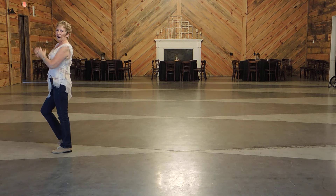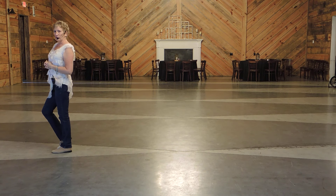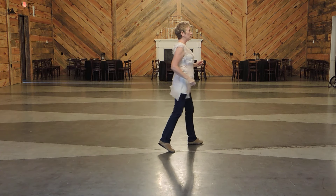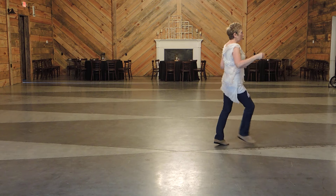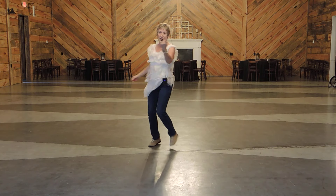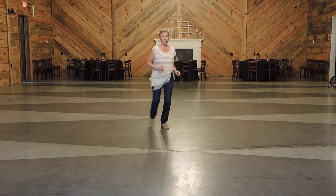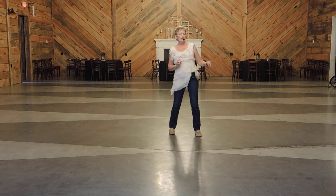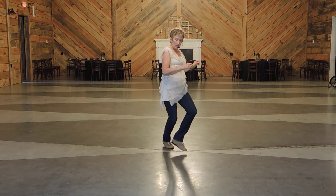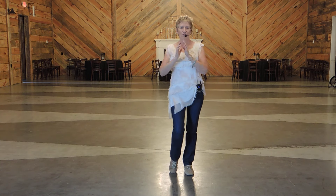Here we are on wall two. Let's do a quick one through on wall two, and we'll get to wall three and talk about the restart. One, two, three, and four, five, and six, seven, and eight. Quarter: one, two, half: three, and four, half: five, and six, seven, eight. Side: one, and two, three, and four. Sways: five, six, mambo: seven, and eight. Walk: one, two, and three, and four, five, six, seven, and eight.